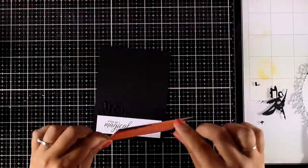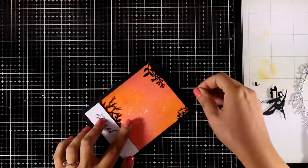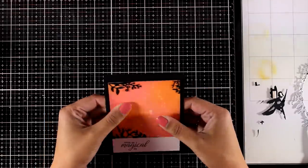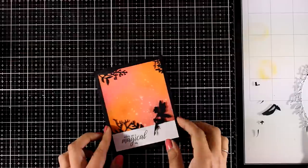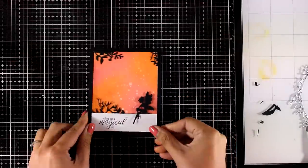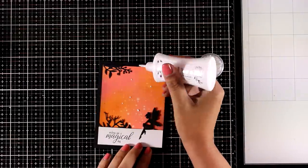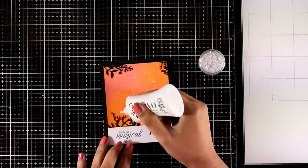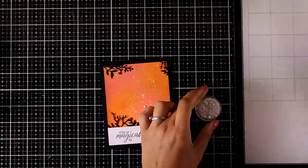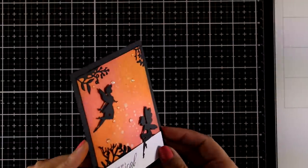Now I have lovely decorative details all around the edges. To complete the card I'm going to stick down a fairy with a foam square at the back for dimension, which levels it with the sentiment. Since this is a card about fairies and a magical world, I decided to add some gems to the background for sparkle. Once I finished adding all those gems I decided the background was still a bit empty, so I added one more fairy.